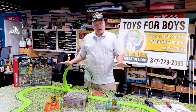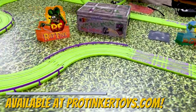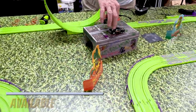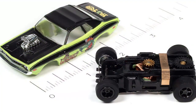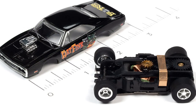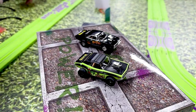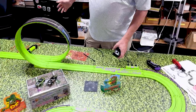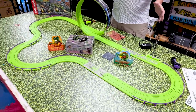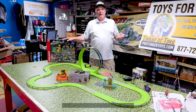The track is pretty awesome. It's got this green track, which is cool — it's not glow in the dark, it's just green. And you get these two just phenomenal-looking cars — you can't get a prettier car. You've got the colors black and green. The adjustable transformer lets you adjust your power from 9 volts to 10, 11. This is another great set from AutoWorld — they make great sets.